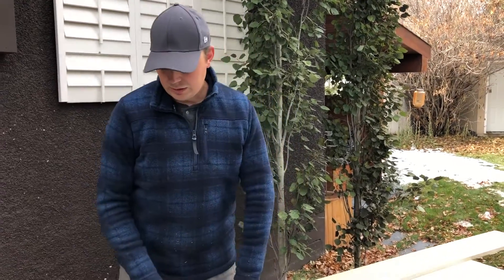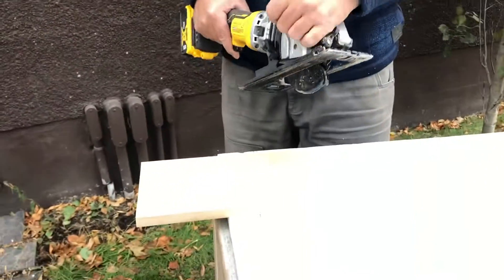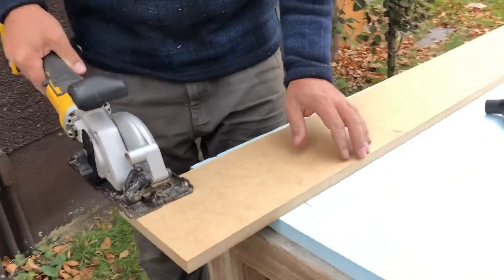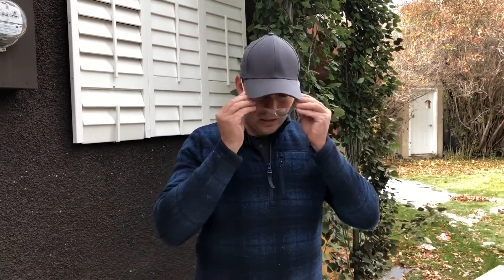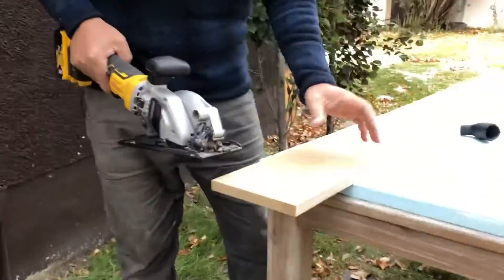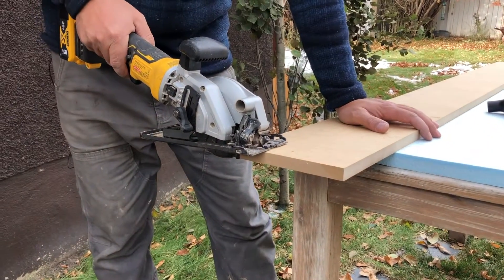Let's start off by just doing a couple regular cuts here and you'll be able to see the dust blasting out of this port right here as well as the bottom. I better put my glasses on too. The saw isn't very loud so I can keep my ears out, but glasses you've got to have them. I'll just do some quick cuts here so you can see how much dust we're making.